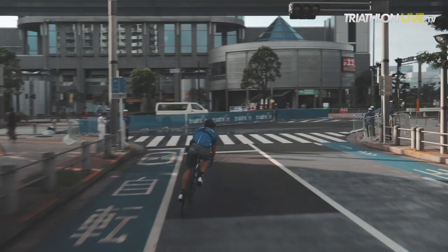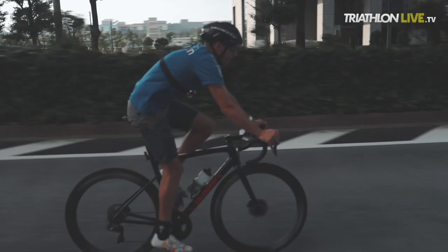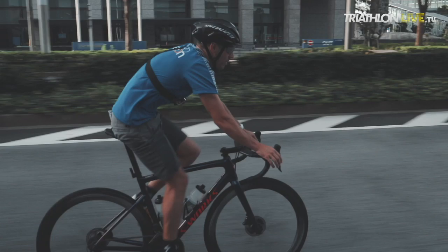Same thing, 90 degree turn, take it wide. Didn't stop pedaling, didn't lose any speed through any of those turns and I was riding pretty hard. So during the race, I don't anticipate any of the athletes slowing down for those.